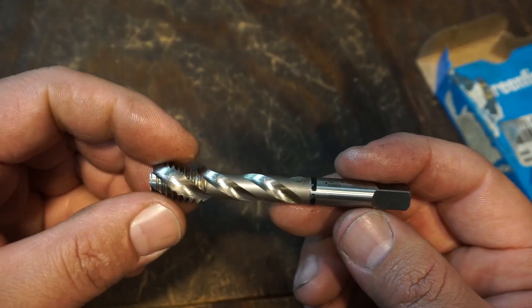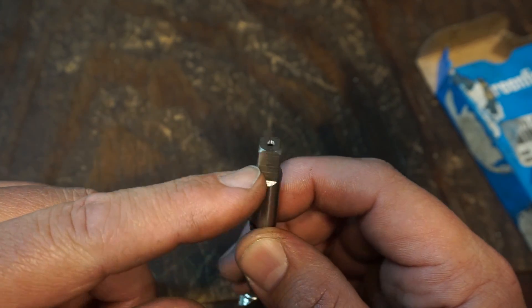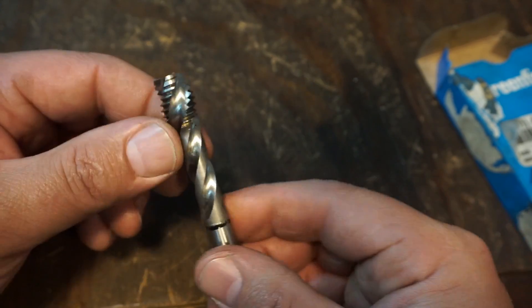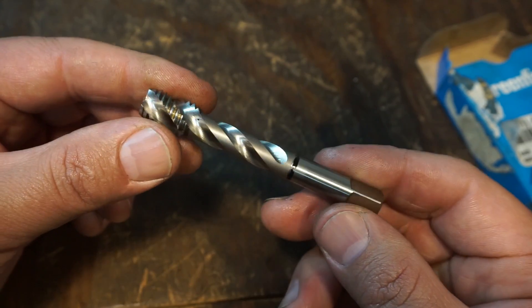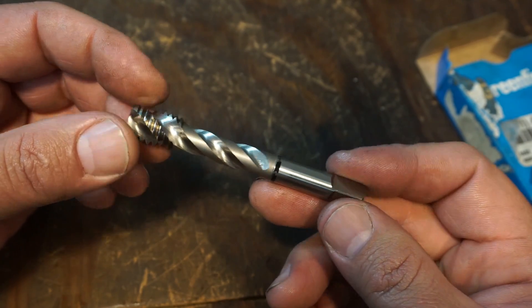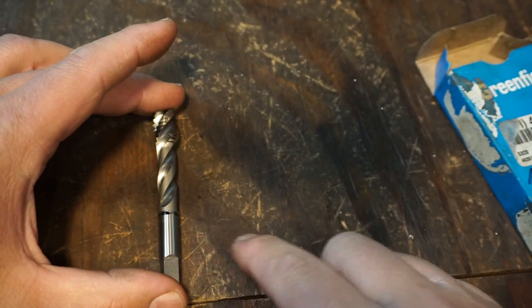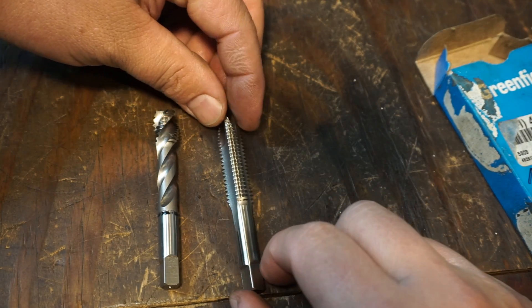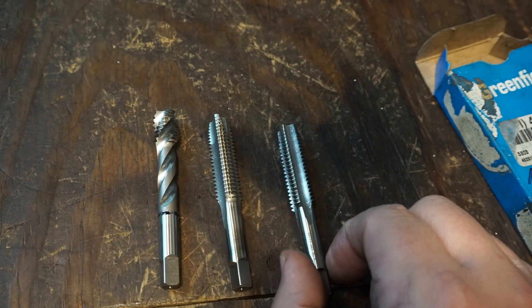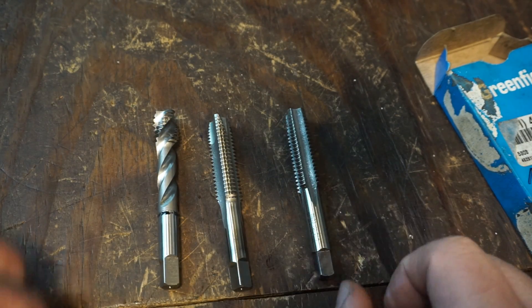These taps are excellent for power tapping as well - that's generally how I like to use them - but you can still put your tap wrench on it and use it like you would any other tap. These are also considered high performance taps, sometimes you see them listed as that. So we have our spiral fluted tap, our spiral pointed tap, and our hand tap.